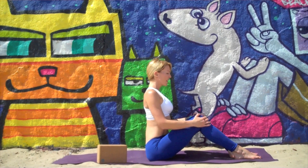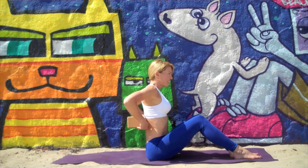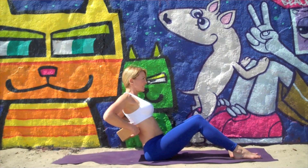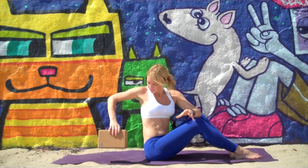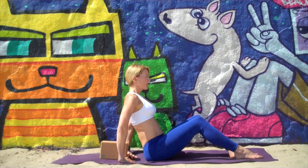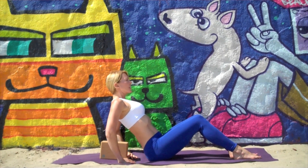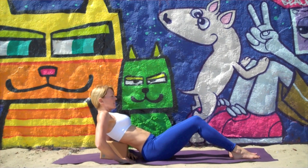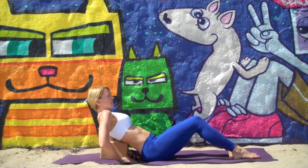Sitting on your mat, knees bent, soles of the feet on the floor. If you're using the block on a wide-low or wide-mid setting, place it right underneath your shoulder blades and slowly lie back. For the long mid setting, lie down with the bottom edge of the block just below your shoulder blades. Take an inhale, exhale, and slowly lean back, finding the sweet spot.